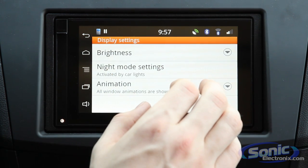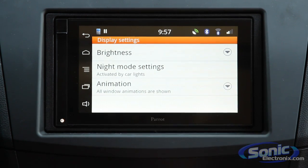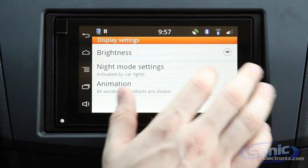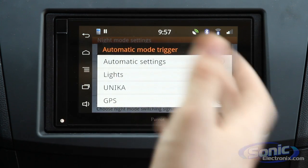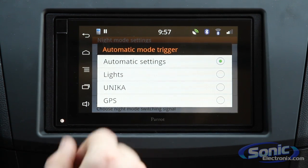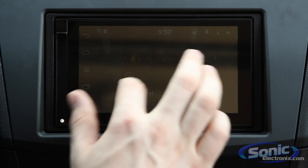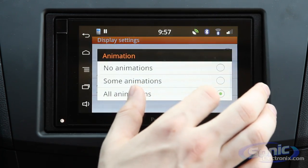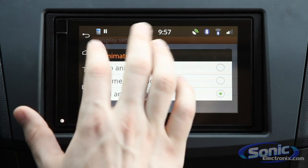This deck keeps a lot of the same standard features you're used to seeing, including night mode settings. You can have it automatically trigger a night mode with a different color scheme and lower brightness to be easier on your eyes. This can be triggered based on your headlights, based on GPS, or based on the Parrot Unica steering wheel control adapter. You can also manually adjust the brightness day to day, and choose whether you want window animations — some, none, or all — making it a very customizable unit in terms of display and interface.